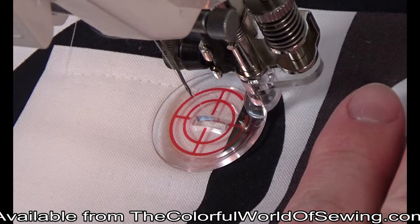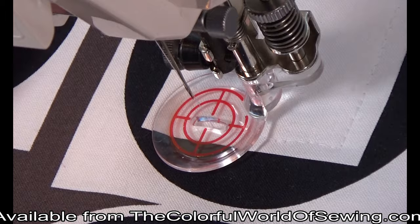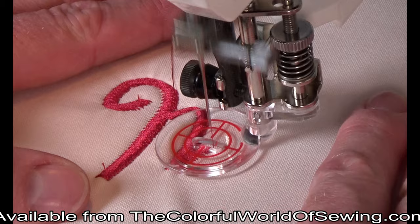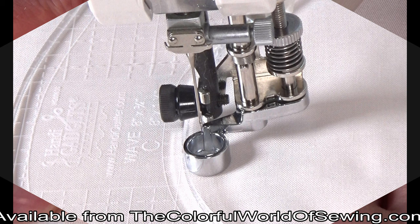You can also echo quilt using designs printed on your fabric. The echo quilting sole can be used with a full zigzag width of your machine. For people who love to embellish, this gives you full creative reign to your free motion sewing, whether you are filling in areas with texture or doing a monogram. The echo quilting sole does so much more than just echo quilting.